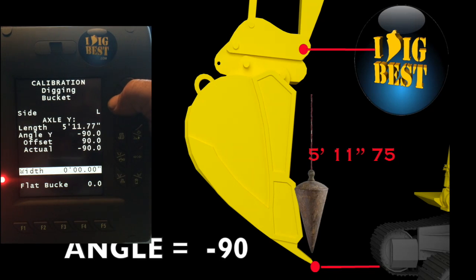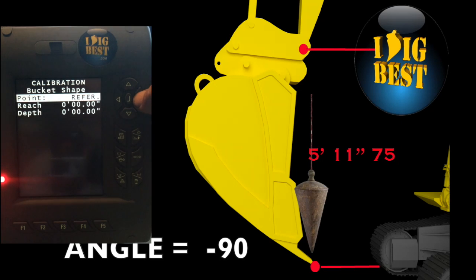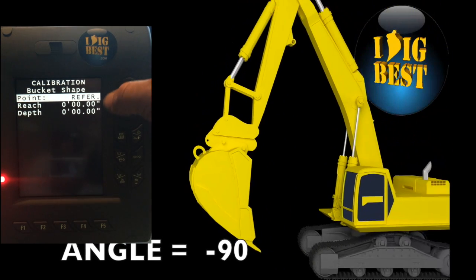Now go down and set the width of the bucket — we'll call this a four-foot bucket. It might have been a 42-inch but four foot's fine. Put the actual width in there. Then go to flat bucket — lay the bucket down as flat as you can and hit enter. It'll put in that offset. Arrow over and there's calibration shape — that's for X-ray vision, that's another video.